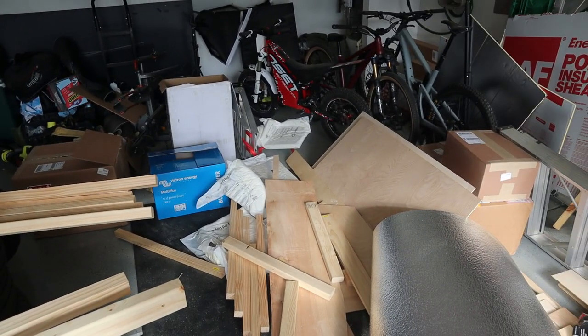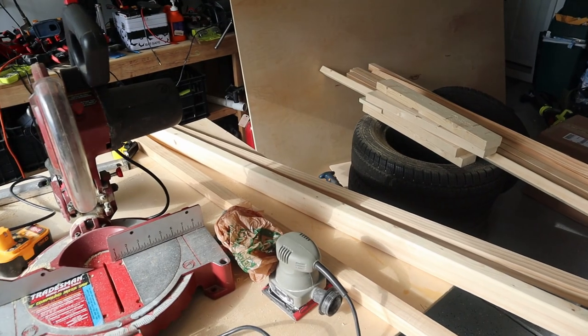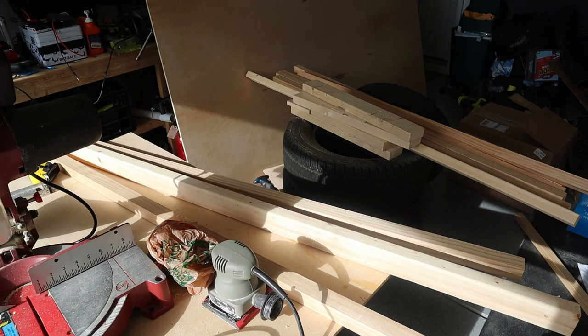I've got all my batteries and charger equipment in, so I'm ready to start wiring all that up. I want to get this done so I can start laying out where I'm going to put the fridge, the sink, and all that kind of stuff and move forward. So let's get to it.